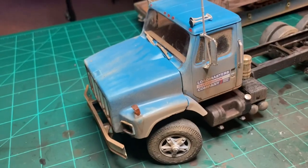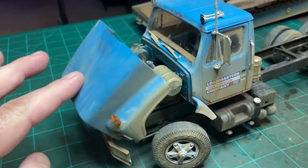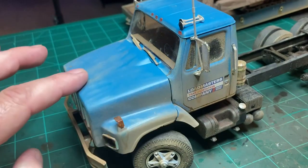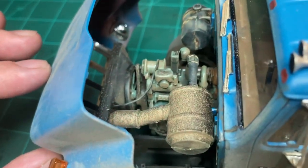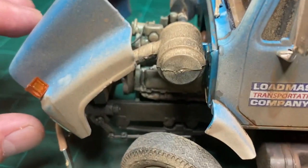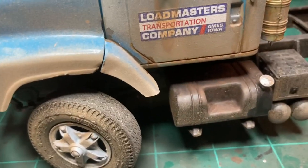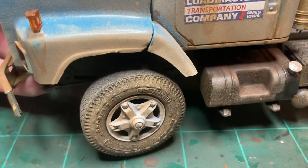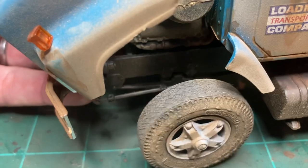Let's go over the truck and its working features. The hood actually opens — it's fully functional and hinged. You can see that big Detroit Diesel engine in there; it turned out really well. It also has functioning steering, and you can see the linkages moving.